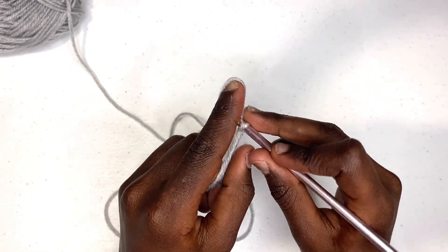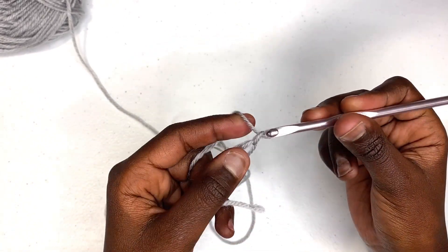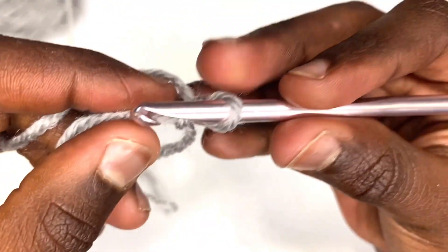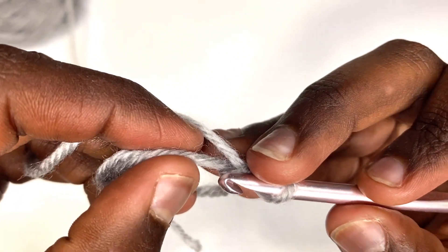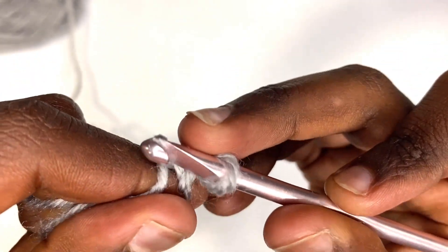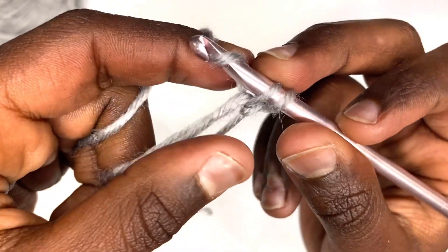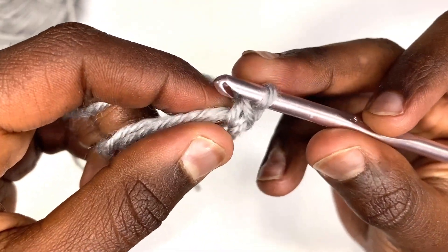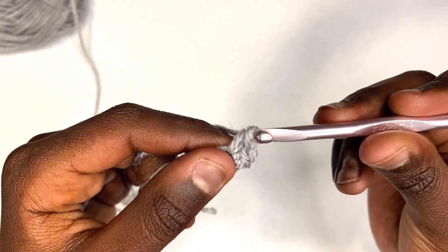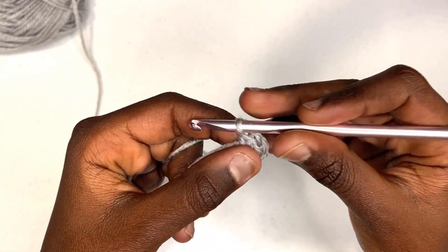Next, start by chaining up one. To do that, yarn over — just bring the yarn over the hook to the front and pull it back through — and if I bring it close to the camera you can see that creates a little V. Then go underneath these two strands, pull up a loop, yarn over going around the back to the front, and pull through two. Then yarn over again from front to back and pull through two.